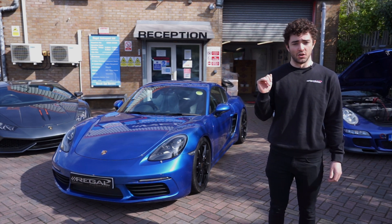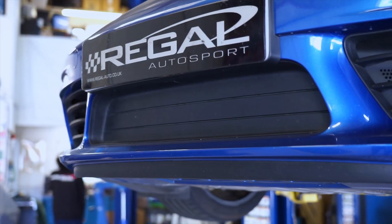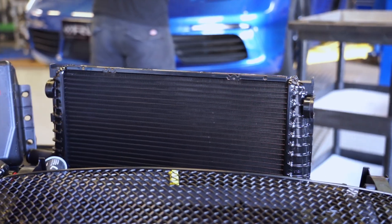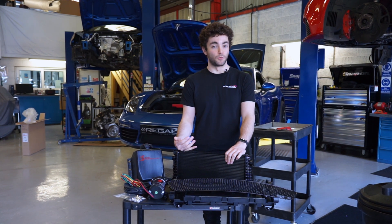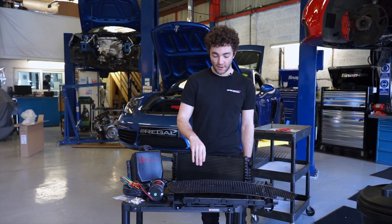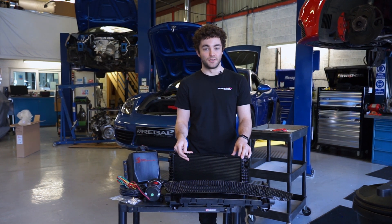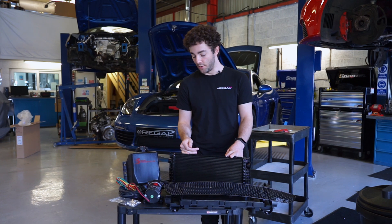We've got the 718 Cayman up on the ramps and the majority of the parts laid out in front of us. One of the upgrades is the third center radiator — from the factory these cars only come with two side radiators, but they do actually have the space for a third center radiator. You can upgrade it using some factory Porsche parts to make use of the existing hole that's there. We've got the radiator here, some OEM Porsche parts, and an aftermarket grille that we'll be installing in the center. This is going to massively increase the cooling power of the system, especially important on track in summer heat to keep coolant temperatures consistently low.